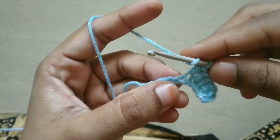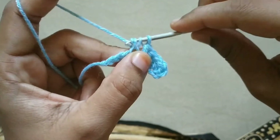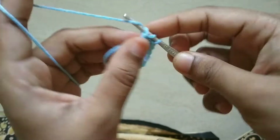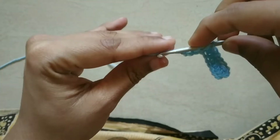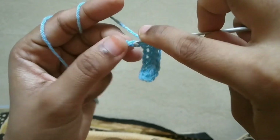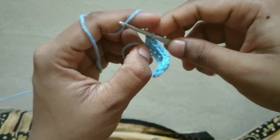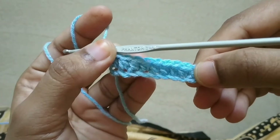If you don't know how to do this half double crochet knot, I will show you a video. If you don't know how to do it, I will clear it. Put the thread in the loop and put the thread in half double crochet.